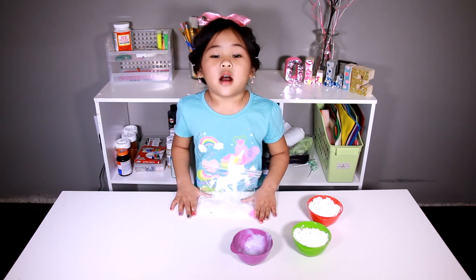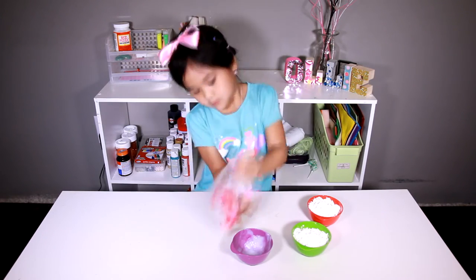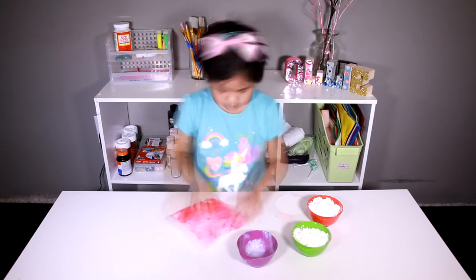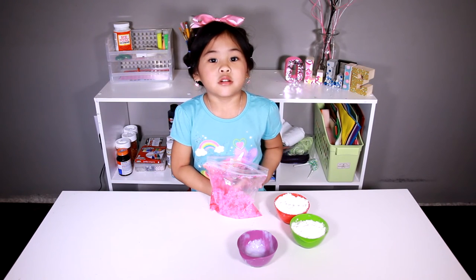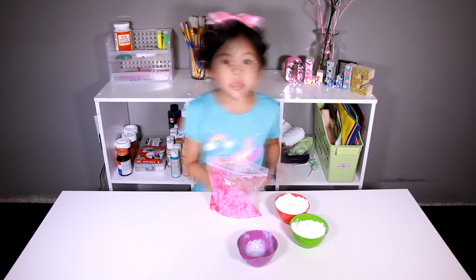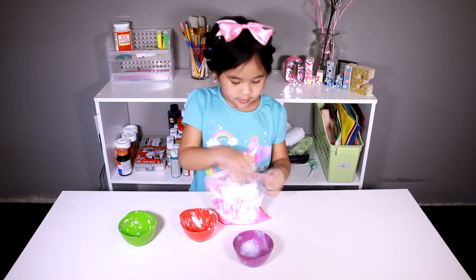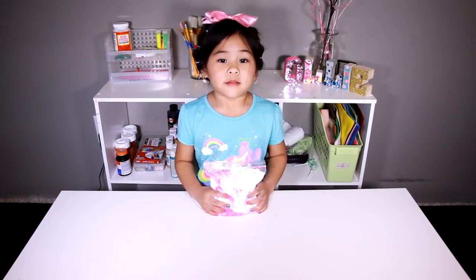Now mix it all up! Now put the cornstarch into the bag. Then we close it! Now we mix it again!